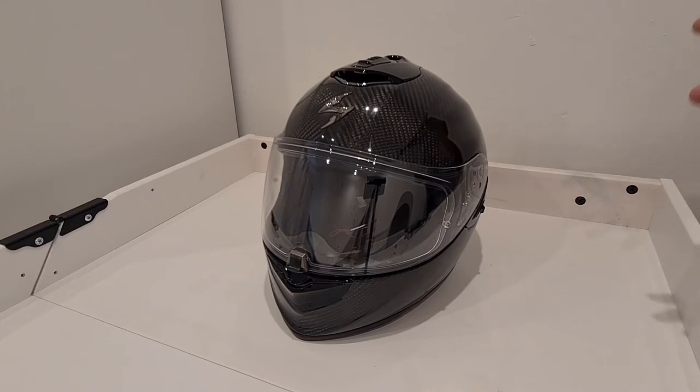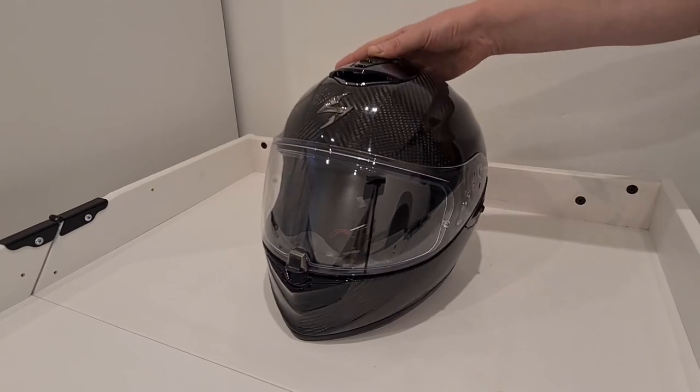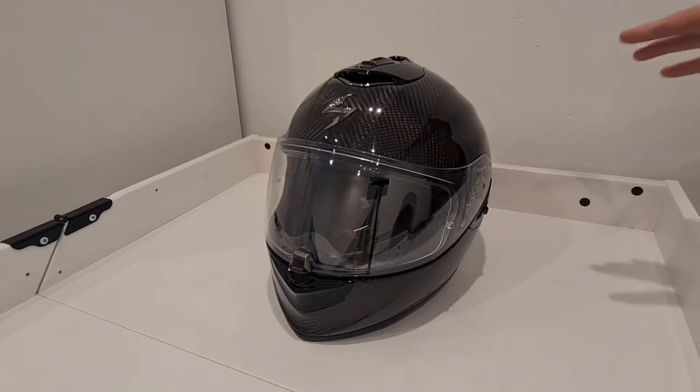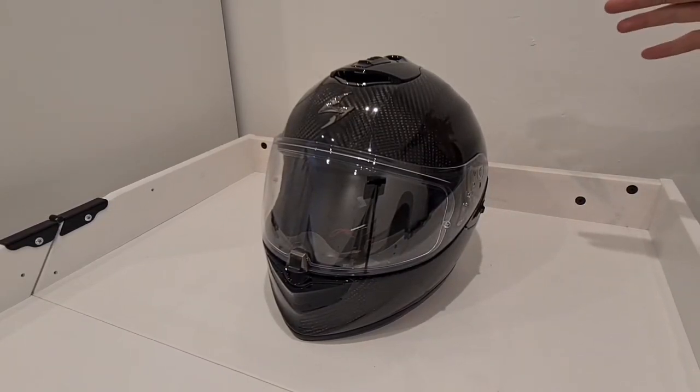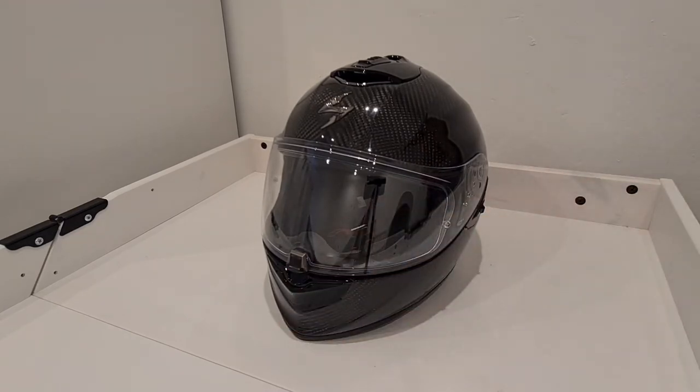It's got a D-ring fastener, and along with the Pinlock you also get a dark smoke race visor included — saving your money if you want to take it on a track. It's got a couple of vents: a top one that moves in different stages and one underneath the visor. The Shoei has more vents but they work fine here. The visor lifts from the central point, which is not offset like most visors. Overall the design and features are fantastic and the weight and wind noise are about the same as the Shoei.